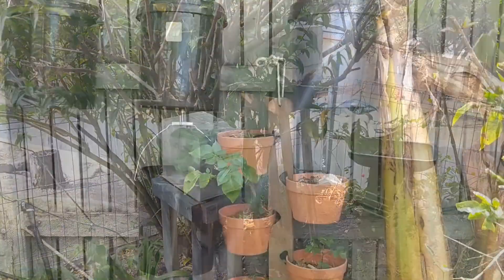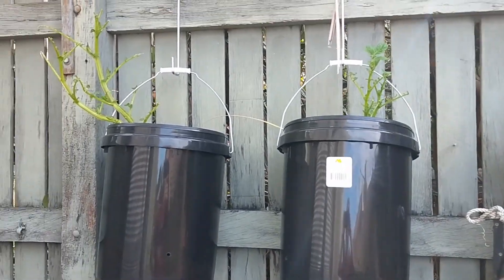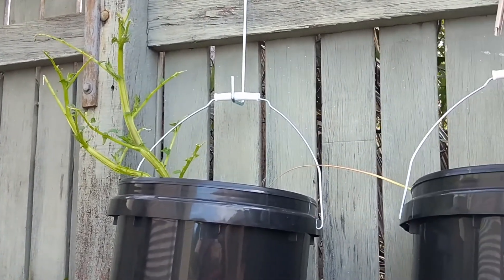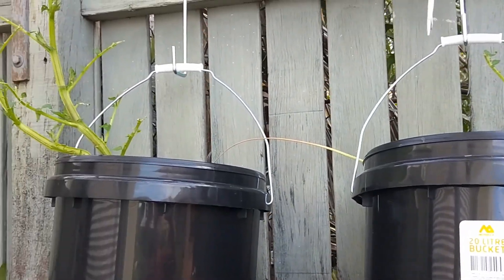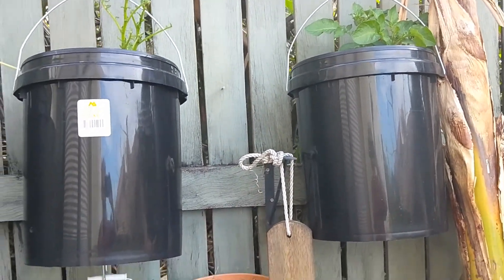Remember I planted the potatoes — I did an experiment and put some in buckets, a system I shamelessly stole from Southpaw Davie. Well, a bloody possum has found the bushes and eaten the leaves off two of them. God damn! Not really worried about it, but it just kind of struck me as a bit funny.